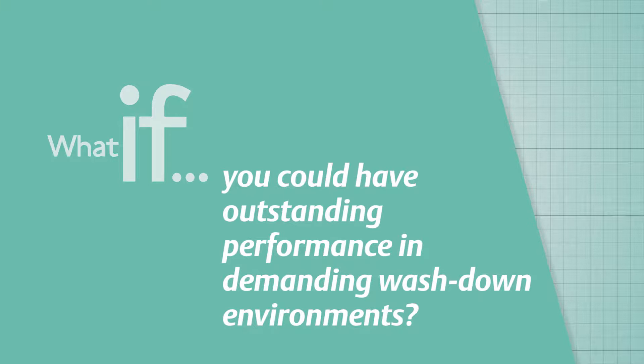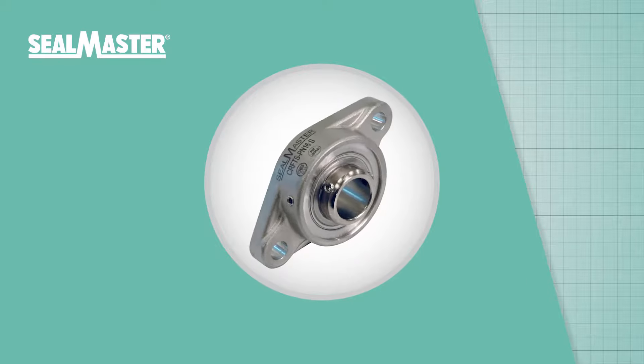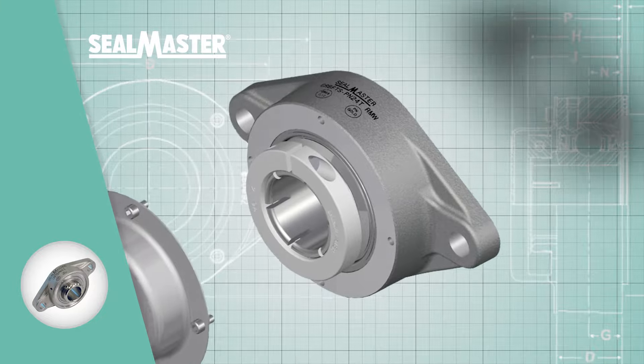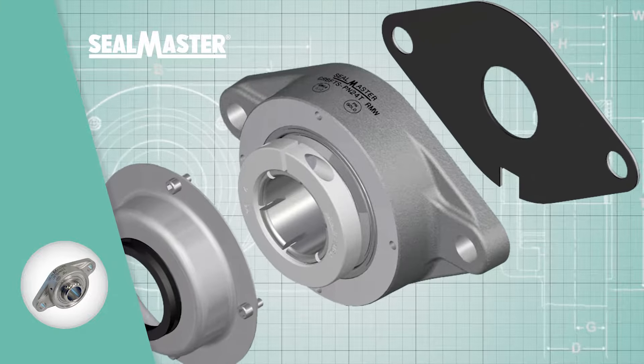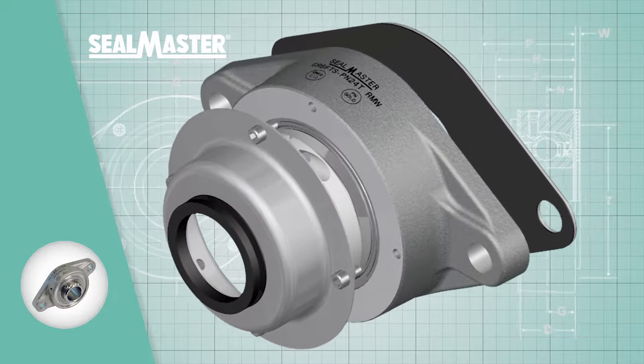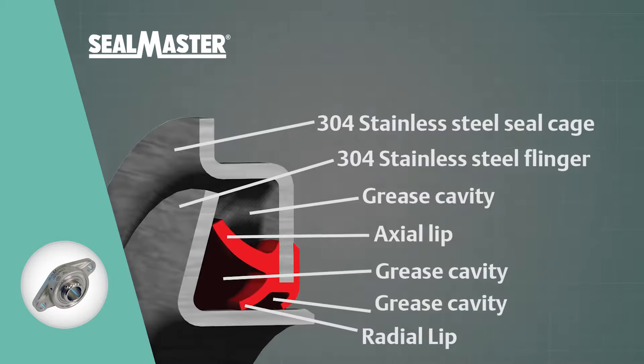Want outstanding performance in demanding washdown environments? The PN Gold Mounted Ball Bearings are engineered to do just that. SealMaster PN Gold Bearings feature a high-phosphorus, electroless nickel-coated steel insert and a patented multi-lip high-performance seal.